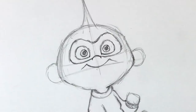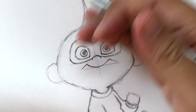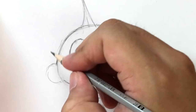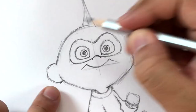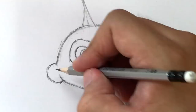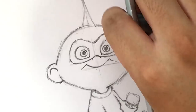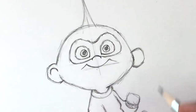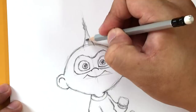I'm erasing the guidelines now and fixing things up — fixing the ear, erasing that extra line, making the top of the head curve properly, and fixing the side of the head. By the way, you can probably hear a really aggressive bird that perches on my neighbor's rooftop — it shows up every time I do tutorials! And there we go — that is Jack-Jack's face, including the little frizzy mohawk at the top.